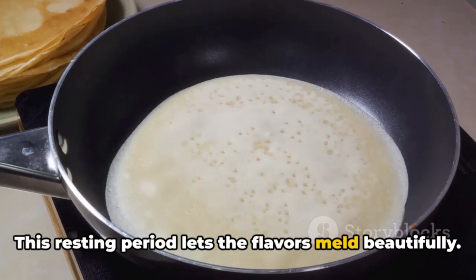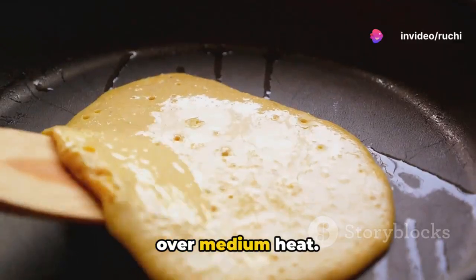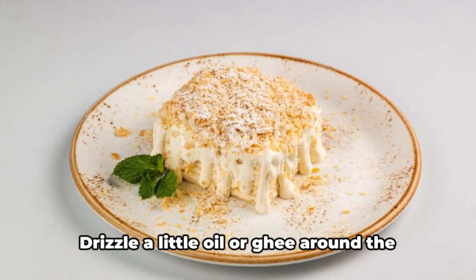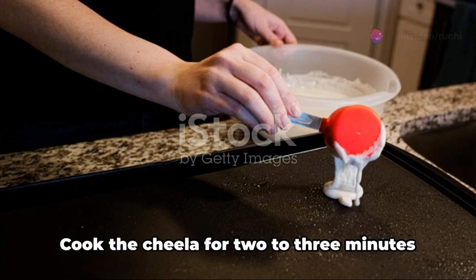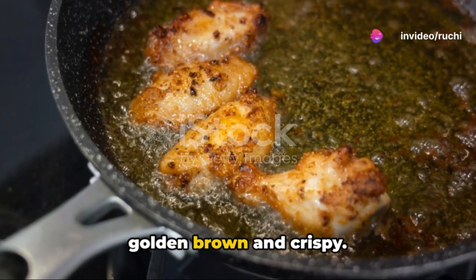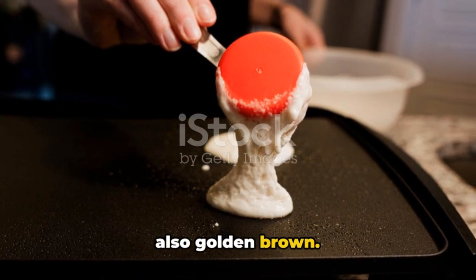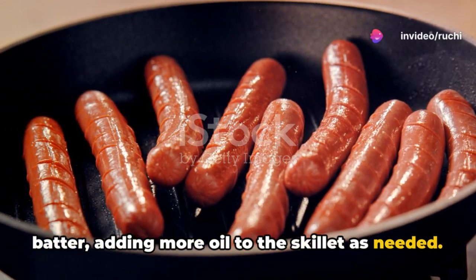This resting period lets the flavours meld beautifully. Now heat a non-stick skillet or tawa over medium heat. Once hot, pour a ladle full of batter onto the center and spread it into a thin circle using the back of the ladle. Drizzle a little oil or ghee around the edges and a few drops on top. Cook for 2 to 3 minutes until the bottom turns golden brown and crispy, then carefully flip and cook the other side until golden brown. Repeat with the remaining batter, adding more oil as needed.